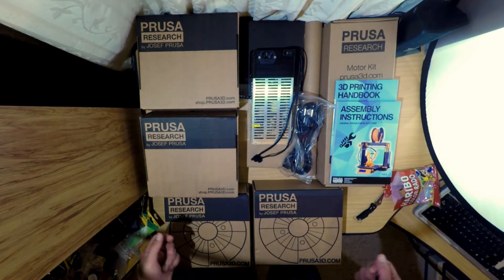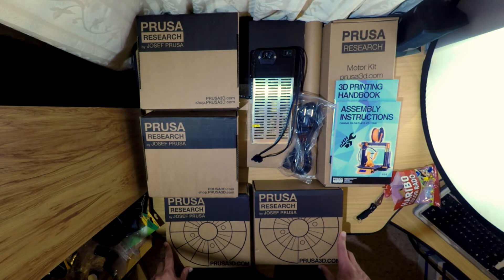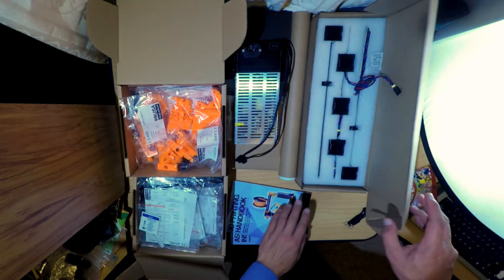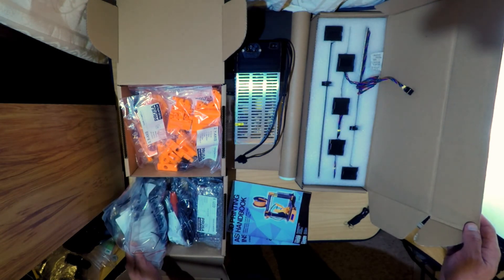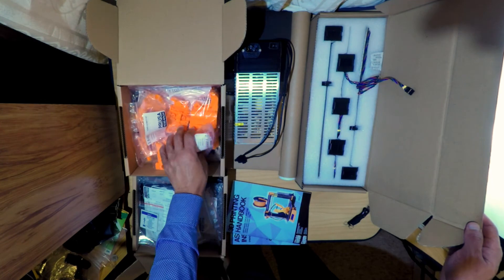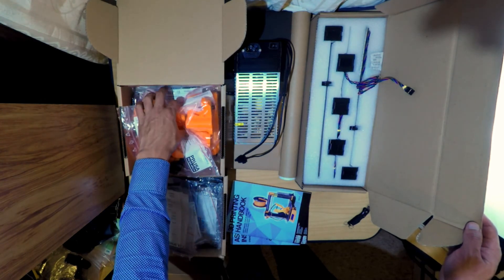So here we have the contents of a Prusa i3 Mark II S 3D printer kit, with an extra. If you enjoyed this video please give it a thumbs up and leave any questions below. Keep an eye out for a future video where I assemble the printer.